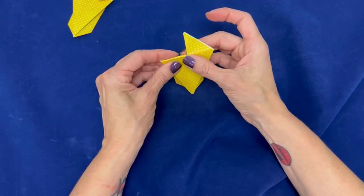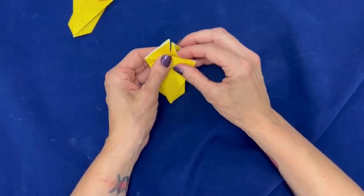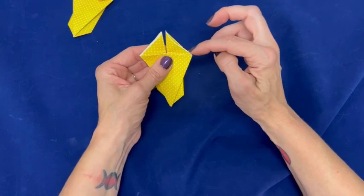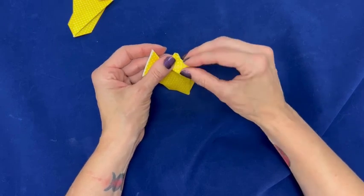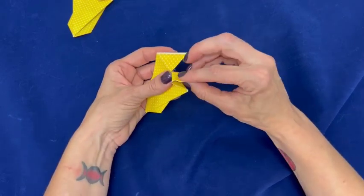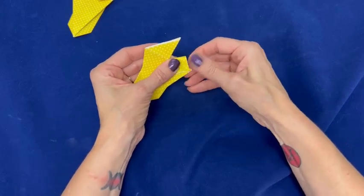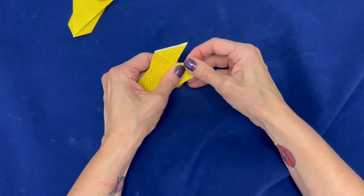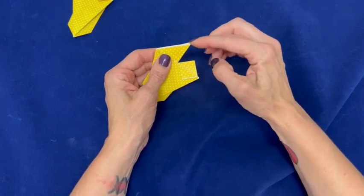Now comes the trickiest fold. Open it up. Take the point and fold it down into the middle, then press it open. Repeat on the other side.